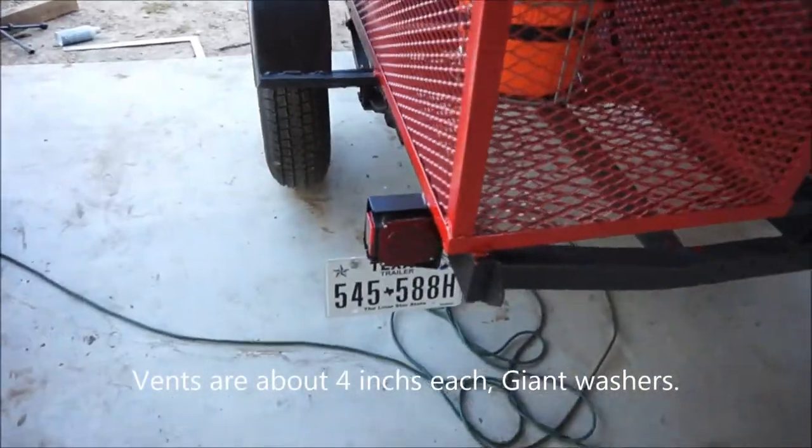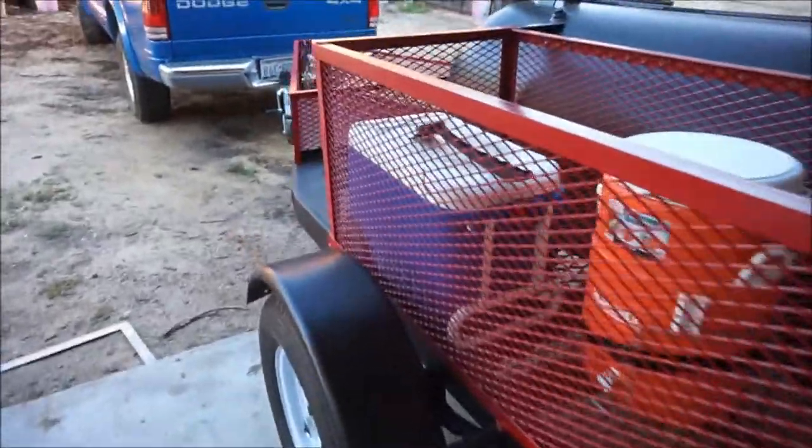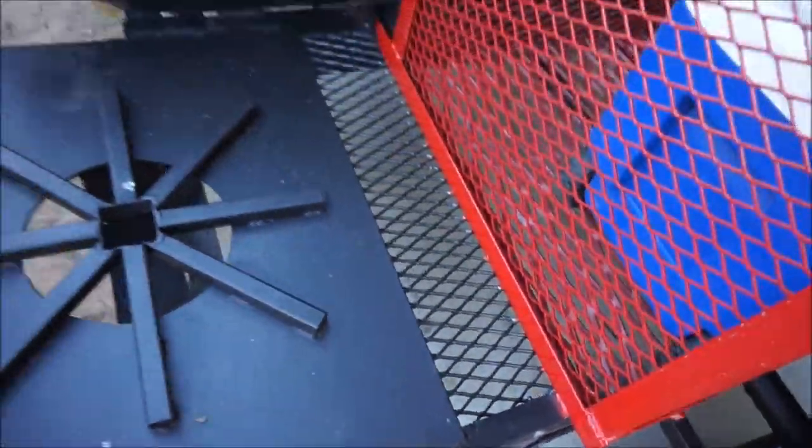Come other light — my license plate light — got it today. Sorry about the wind, guys. You know, covered it here with some three-quarter expanded metal.